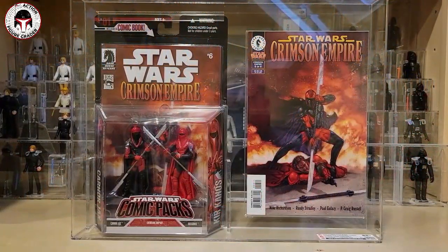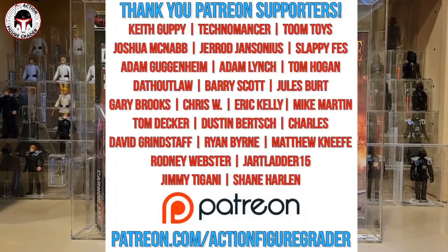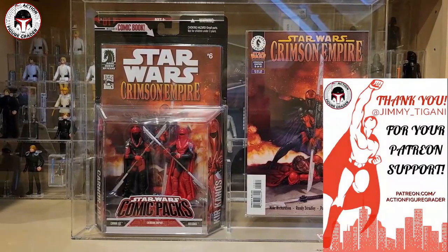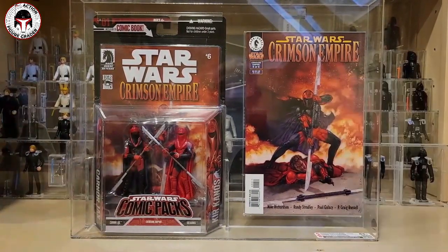What's up YouTube, it's the Action Figure Grader coming back to you with another video. Before I begin, let me say thank you to all my Patreon supporters for allowing me to make more and better videos. I just received yet another awesome Patreon supporter — Jimmy Tagani, I hope I'm pronouncing your name right. Thank you so much for becoming a Patreon supporter; it allows me to make more and better videos, pay for giveaways and all that good stuff.